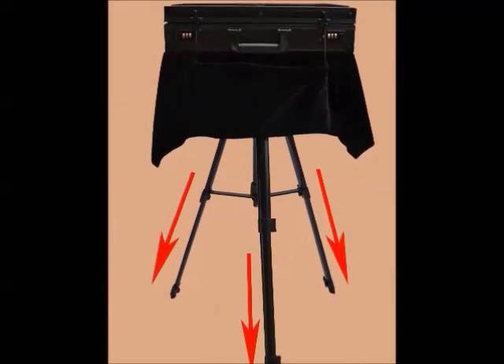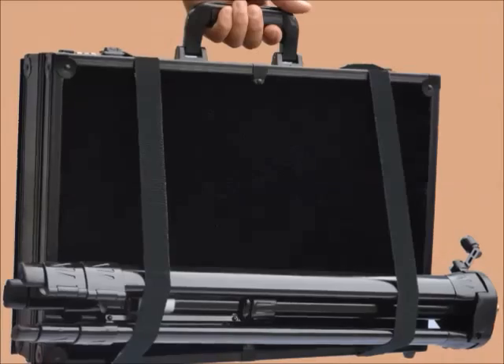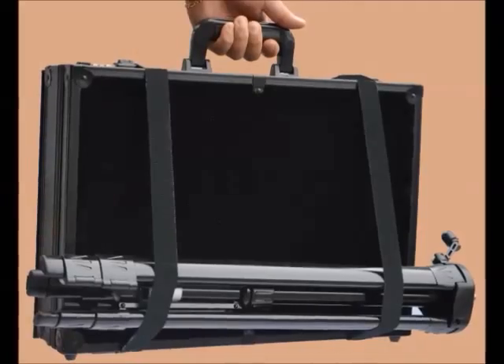Our A-frame tripod design is secure against tipping or being blown over in the wind. Uneven weight is no challenge for the Portable Pro Busker's Table. Fold up in seconds and walk away, neatly organized with all of your props in one hand.